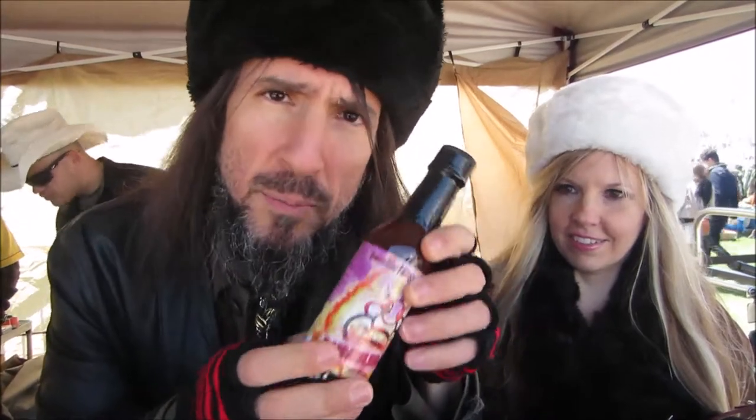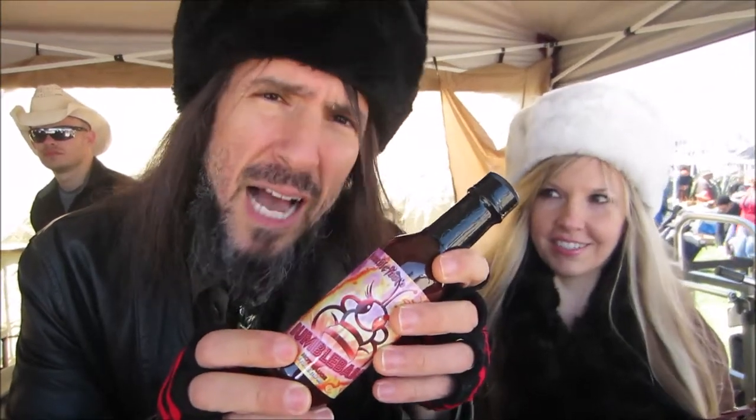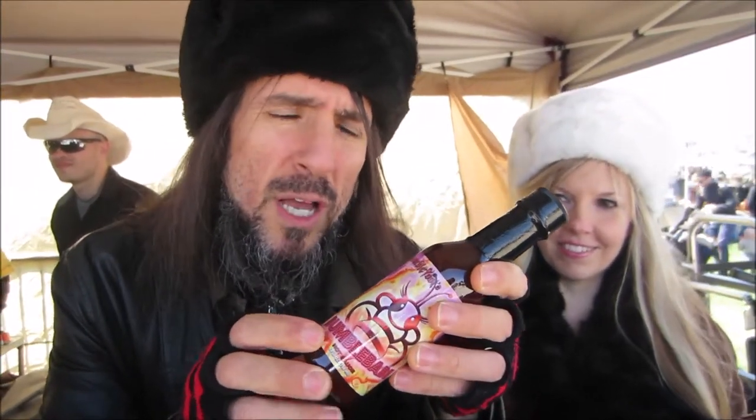That one is Bumble Babe Sauce. It's a sweet hot sauce — kind of like a sweet mole with a little bit of a smoky taste to it.